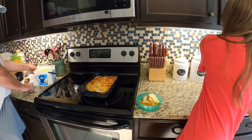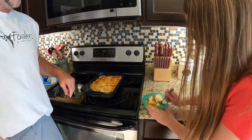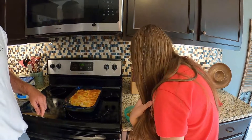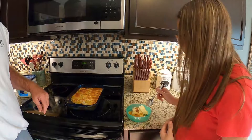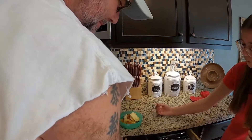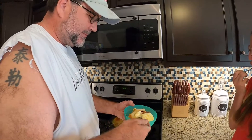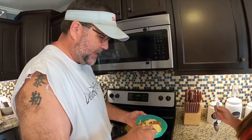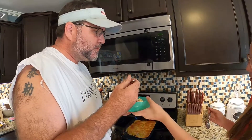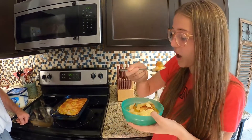There you go — let me have it. How does it taste, baby? It's good! How good is it? Let me taste. Oh, you gotta have ice cream with your peach cobbler. Oh my god — got a crispy crunch just like my wife likes it!